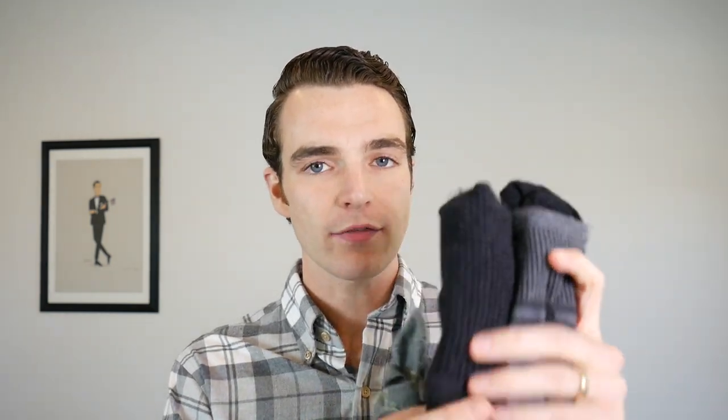These are my two pairs of Darn Tough socks — merino wool, guaranteed for life, made in the USA. Incredible socks. Every time these come up in my wardrobe I'm excited to wear them, and they feel and look as good as they did the first day I put them on three years ago. But the real test of this is my wife. She wears clothes harder than anybody I know — she drives cars harder — she really wears her stuff out.